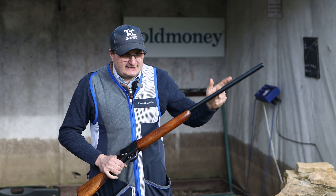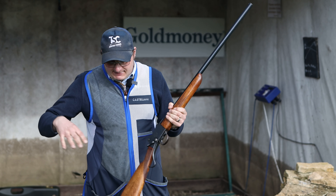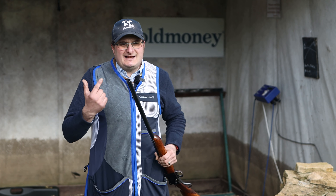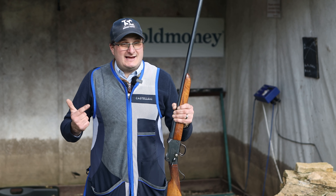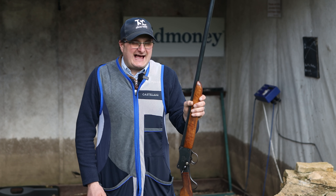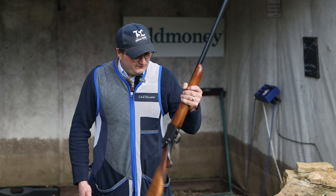This particular one is a 26-inch barrel, but they came in 24-inch, 26-inch, and 28-inch barrels. They had little to no choke in them at all, so literally when you shot something, you knew you hit it. They made 86,000 of these.